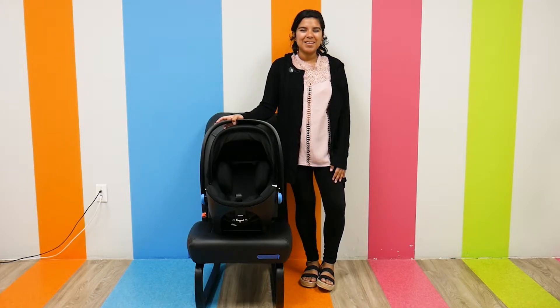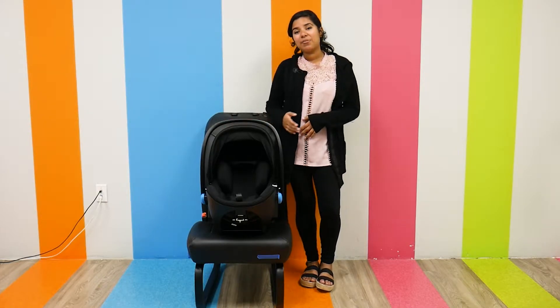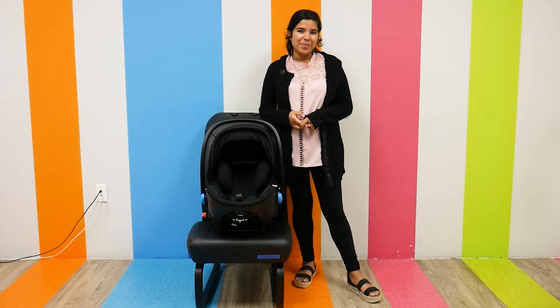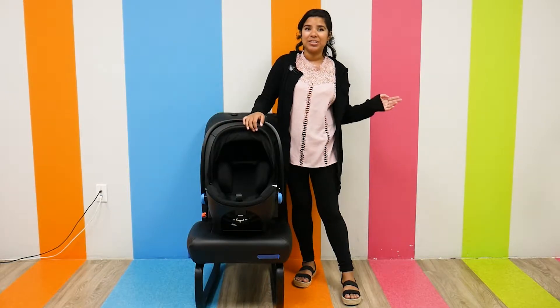Hi everyone, it's Jay from Pish Posh Baby, and today we are going to be demoing and reviewing the Kleck Lingo. The Kleck Lingo is Kleck's infant car seat that does not require a base, which is pretty unique as well as pretty convenient. It weighs 9 pounds and has a weight capacity of 4 to 35 pounds, as well as a head height of 32 inches.